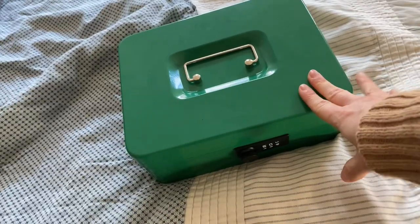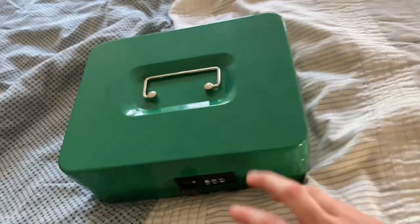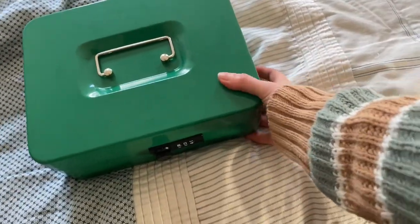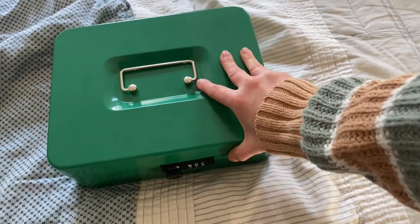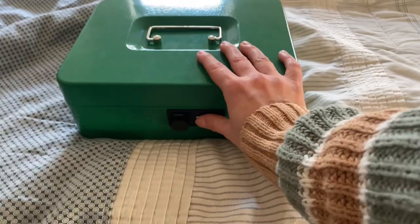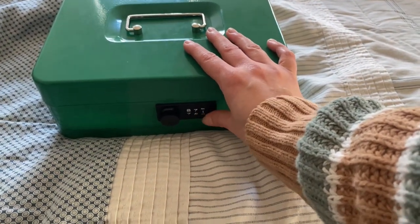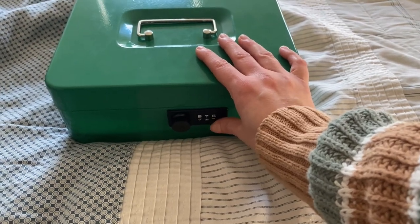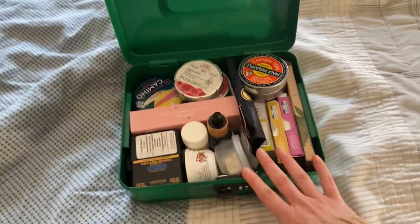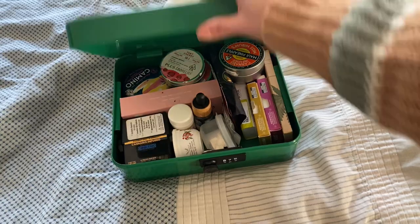This is the large cache box from Coyote Led with a combination lock. I wanted to do this video to show what the large box size is actually able to contain. I really like the functionality of that box — it's really easy to use with your code. I use it for my gummies so that no kids will have any access to it.